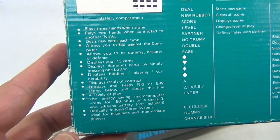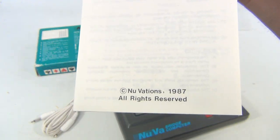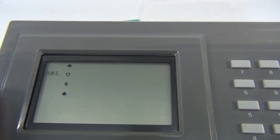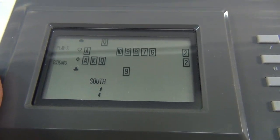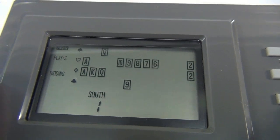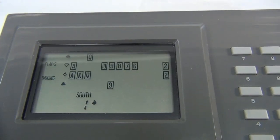This is from 1987. Let me just turn the screen on so you can see what it looks like. I can't show you how to play it, but I know I can hit the deal button and then cards pop up — numbers. I'm pressing different buttons: south, dummy, partner — I don't know what any of this does, but I can make things happen.